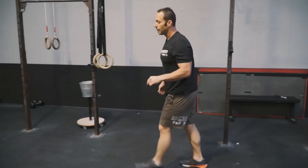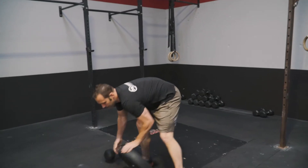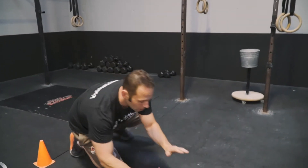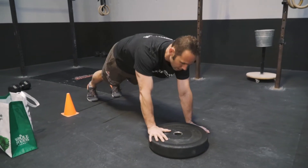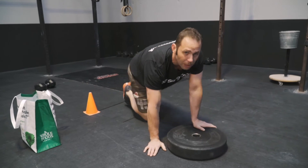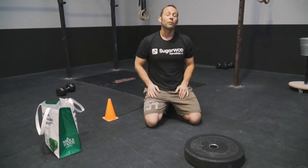Then we're going to hit an elevation plank. For the elevation plank, if you don't have a bumper plate, we can use a book. We're going to start on the top, come down, back up. We're going 14 of these — alternate it, switch it up however often you want. Then we're going to repeat our broad jump. After that, that's one round. We're going to go for 20 minutes.